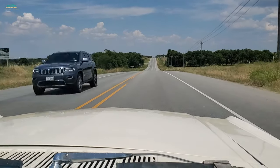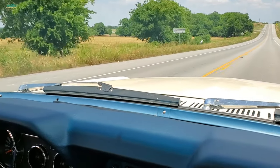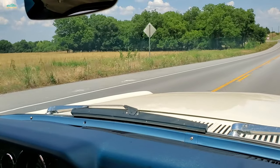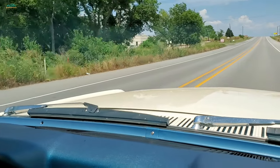She runs good, drives good — a little bit of a squeak up there on the left. I think Michael's going to have a look at it — talk about greasing it. Maybe. We'll take a look at it. It doesn't seem to affect the ride of it.